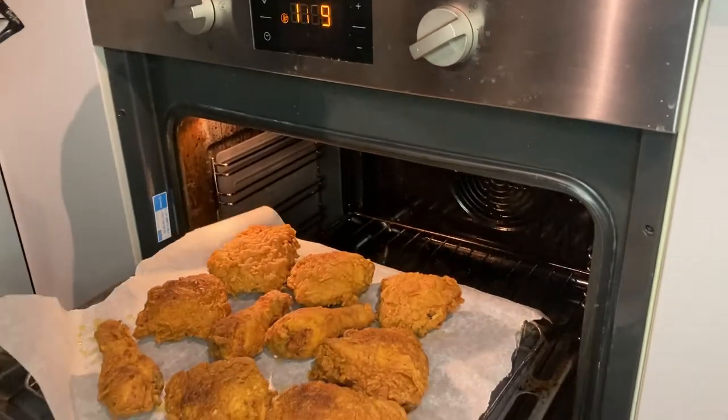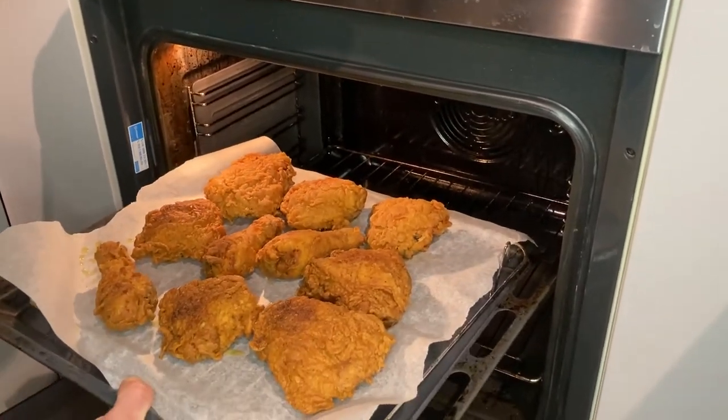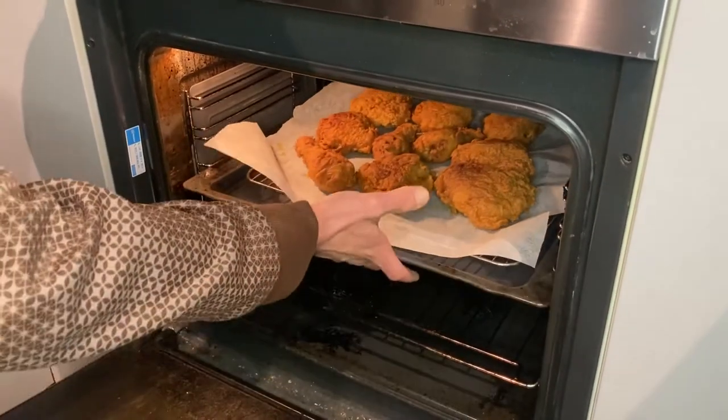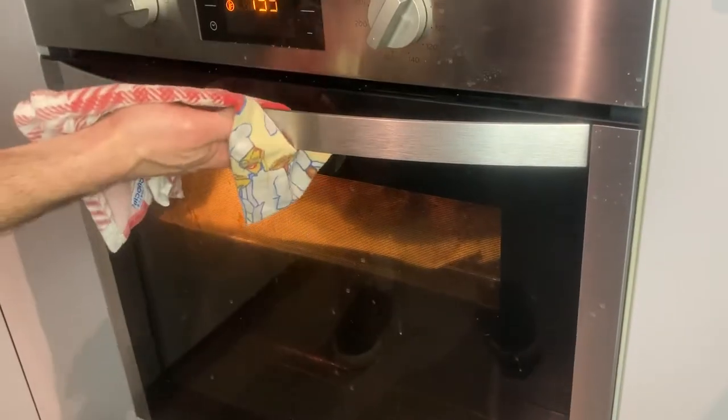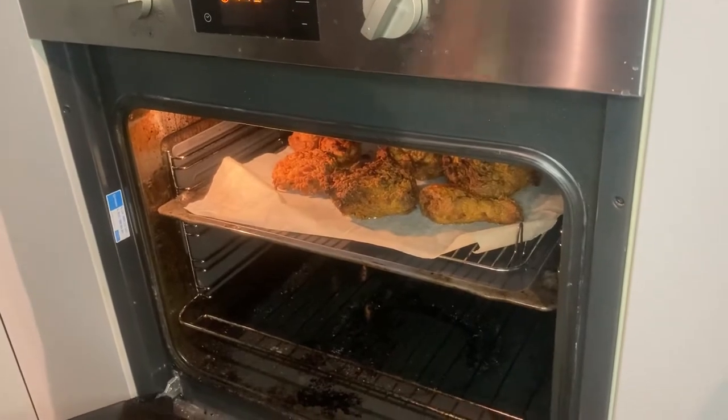Put it in the oven. It needs about 10 to 15 minutes. So that's the time — that's the time.